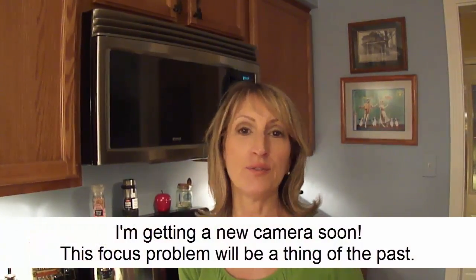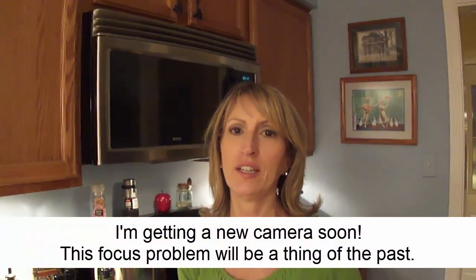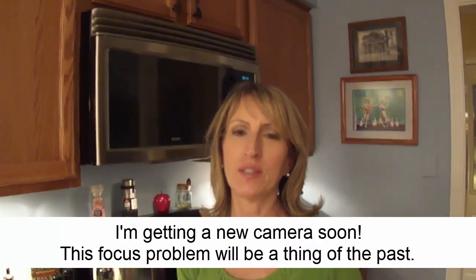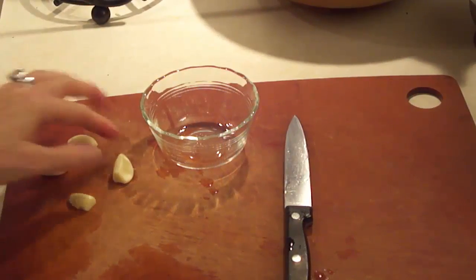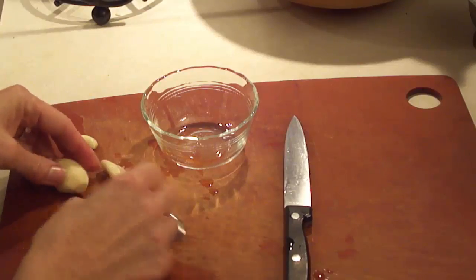I'm cooking up some portobello mushroom caps today and it's just so fast and easy. If you're a vegan or vegetarian I think you'll really love these — they make for a really nice entree, but it could be a side dish as well. It just has a really rich taste and cooks up really quickly. The first thing I'm doing is peeling some garlic.